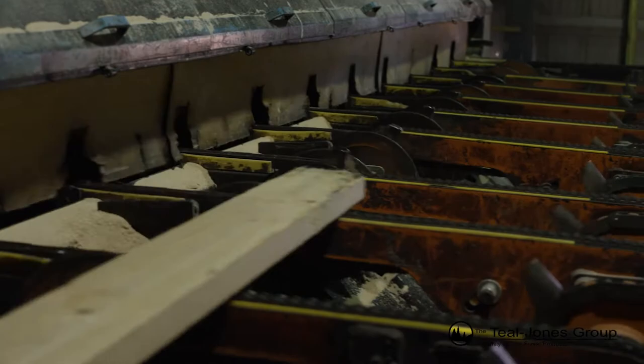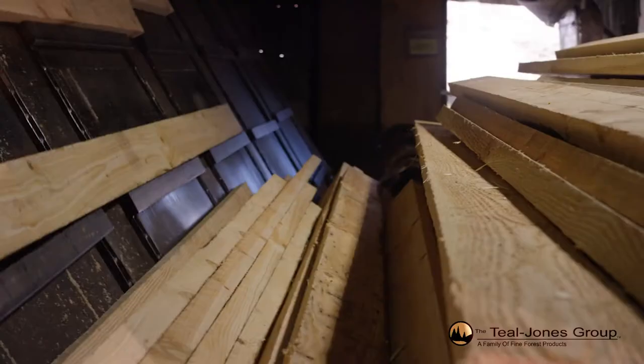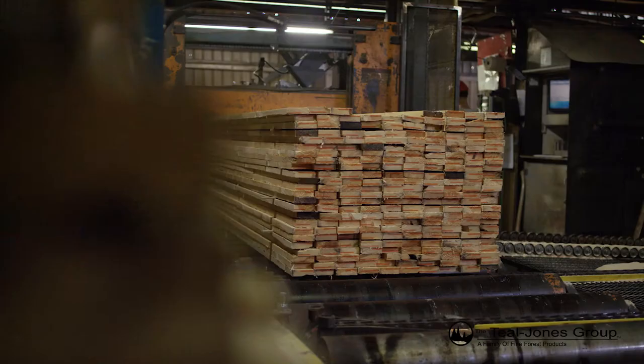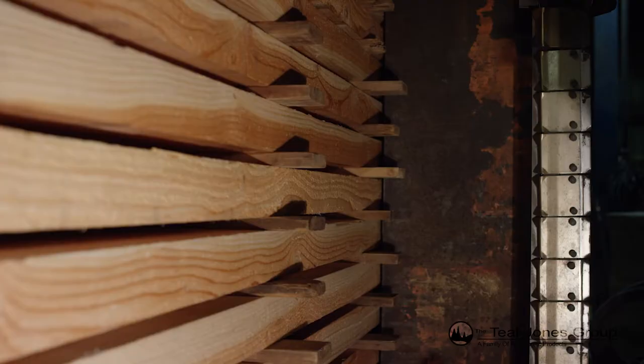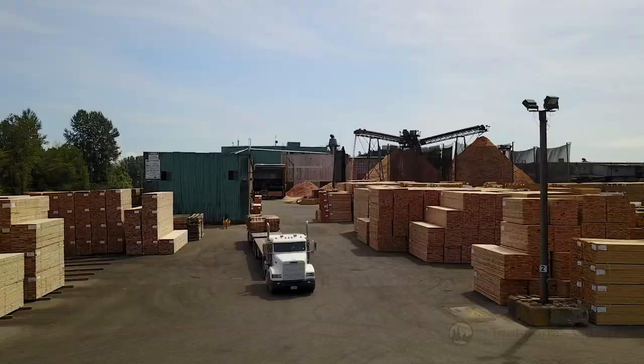It's then transferred to a bank of trim saws, which trims the lumber. Finally, the lumber proceeds into the J-Bar, which organizes it into bins according to size, length and grade. Once a bin is full, it's sent to a transfer deck and put on an automated stacker. After the load of lumber has been stacked, it's banded, tagged, and placed in the yard for storage and shipping.